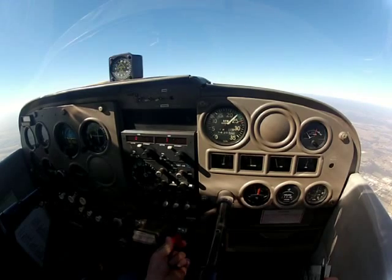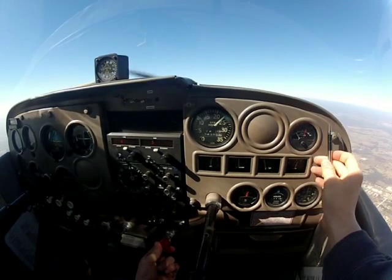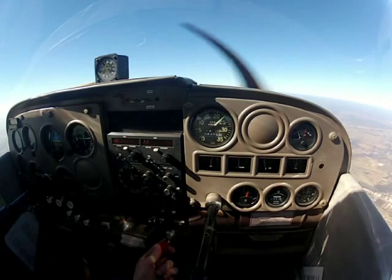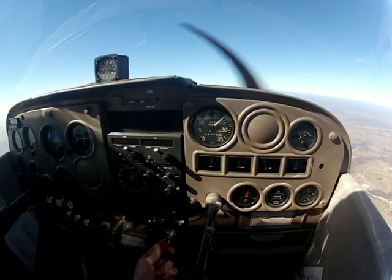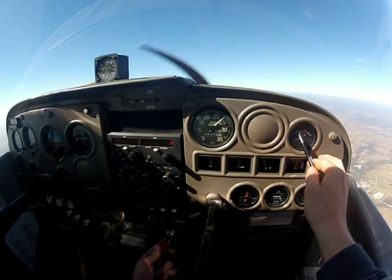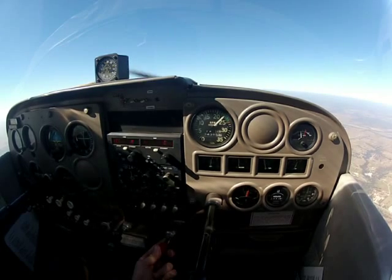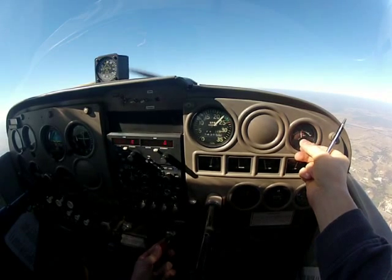So what I'm going to do is slowly start leaning the mixture out. As I start to lean, you can see how this white line is slowly starting to climb. What I'm looking for is — you've got to go ever so slightly and pull it, because it takes a little while for the temperature to read out. I'm looking for this needle to peak out at one of these higher numbers. There's a little bit of peak, and I'm getting a little bit of loss in RPM. So that's going to be peak right there.